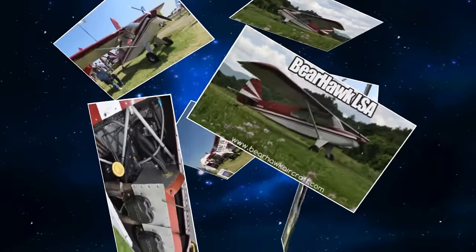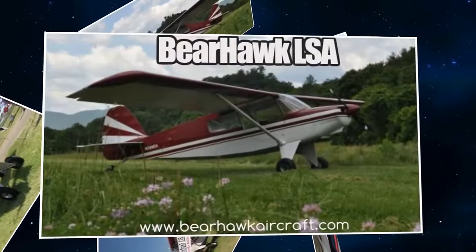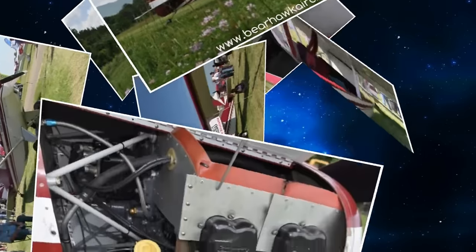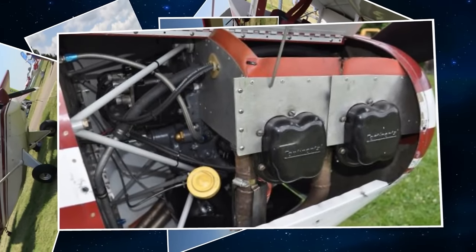We want to introduce people to this model of airplane. This particular airplane was signed off to fly July 12th, two and a half weeks ago. I hurried to get it done to have it here to show folks what a really nice flight sport option might be if you want a little bit more capable airplane than most.